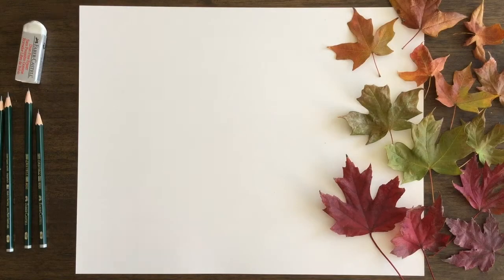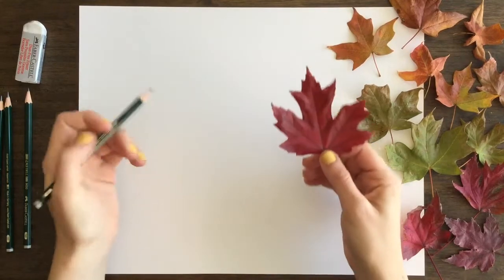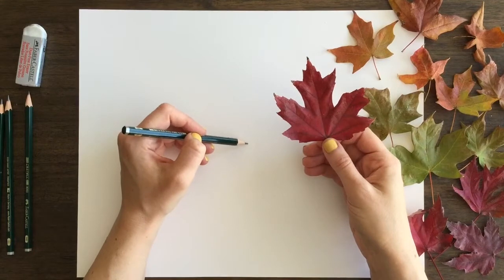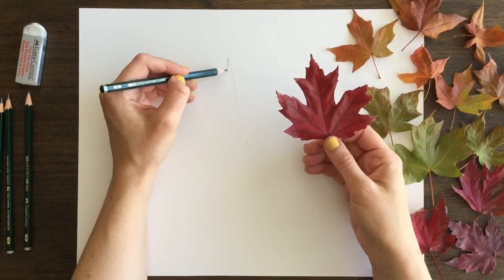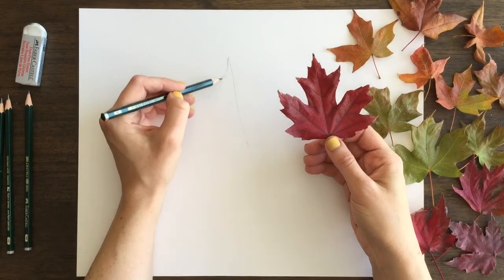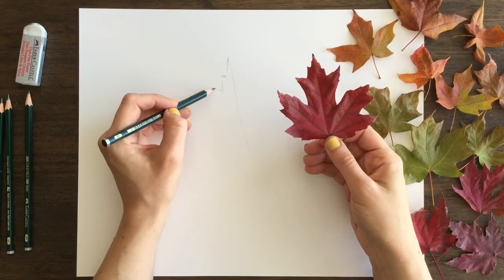To get started, I am using HB, 2B, 4B, and 6B pencils today, and I'm starting out with a 2B pencil. I usually draw on camera with a slightly darker pencil so it'll show up, but I'd recommend maybe using a lighter one — a number 2 pencil works just as well.